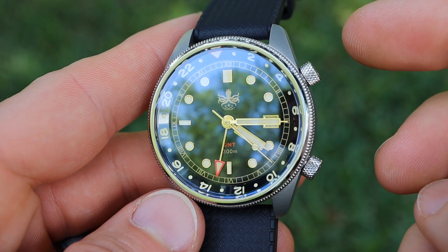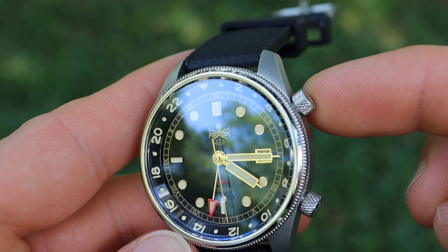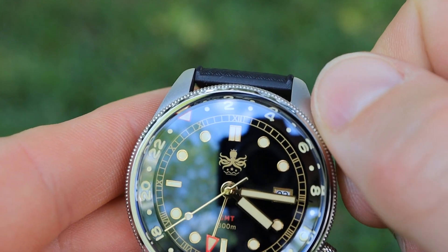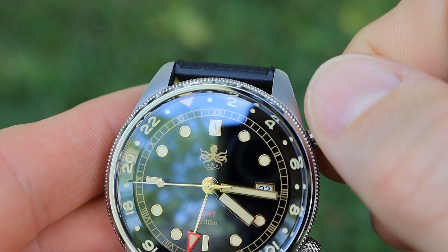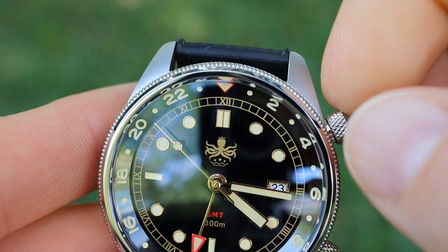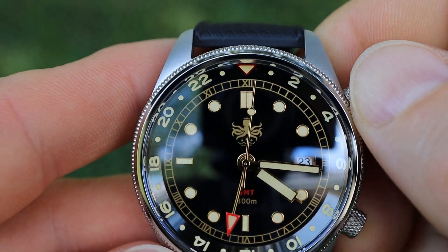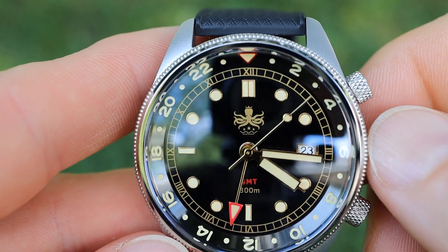Operation of the movement is quite simple. There are two crowns on the Eagle Ray GMT: the top crown controls the rotating internal bezel while the lower crown controls the date and the movement. Unscrewing the top crown gives you access to the bi-directional rotating internal bezel, which works as expected and is fairly smooth. One thing I'd like to see in a future version would be upgrading to detents — still bi-directional but with hard detents at 12 or 24-hour increments — as the current free-spinning configuration is functional but not as convenient.